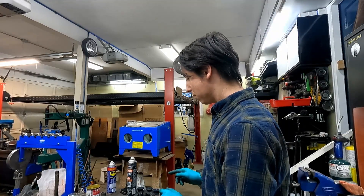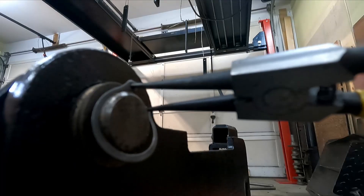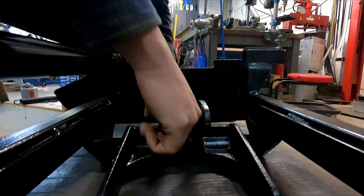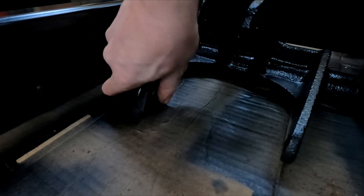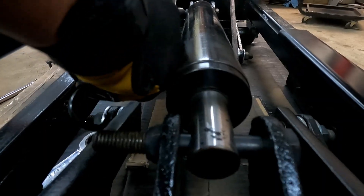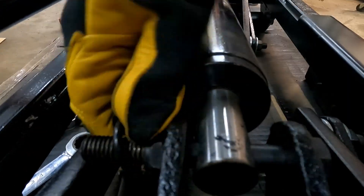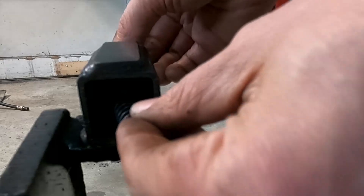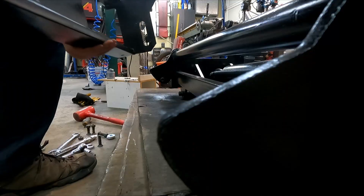I think I've got everything. To the lift. Let's try it.